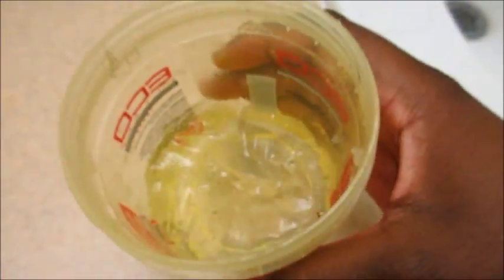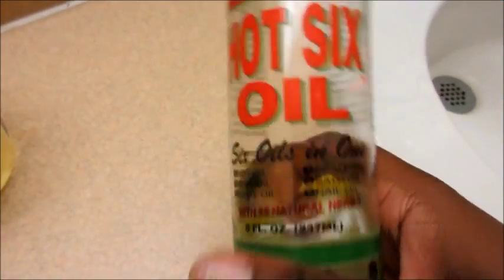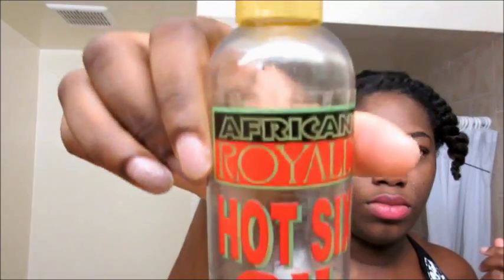The tools that I use are basically a comb, a brush, some eco-styler gel, and some oil — real easy. So I started off with my oil and I basically put a quarter size amount, rubbed it into my hands, and then just rubbed it all over my hair.